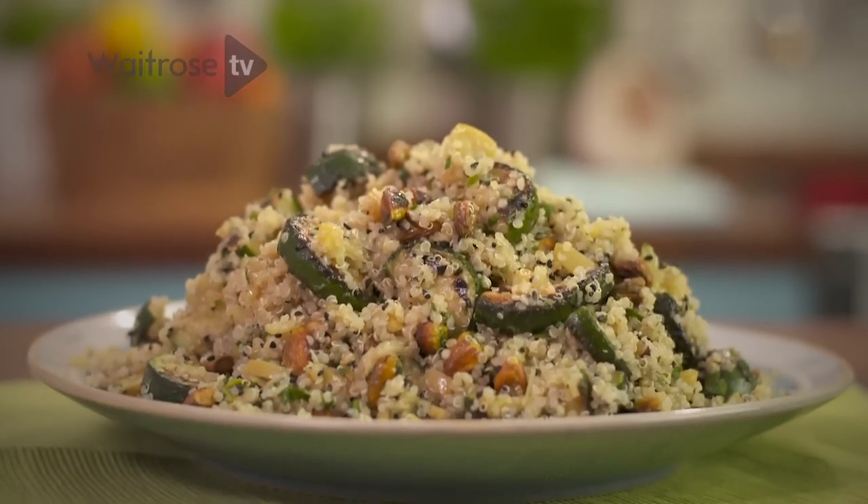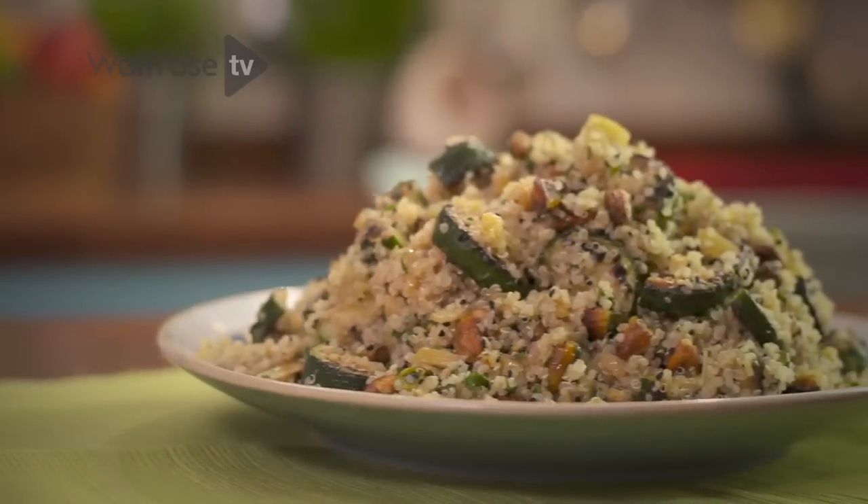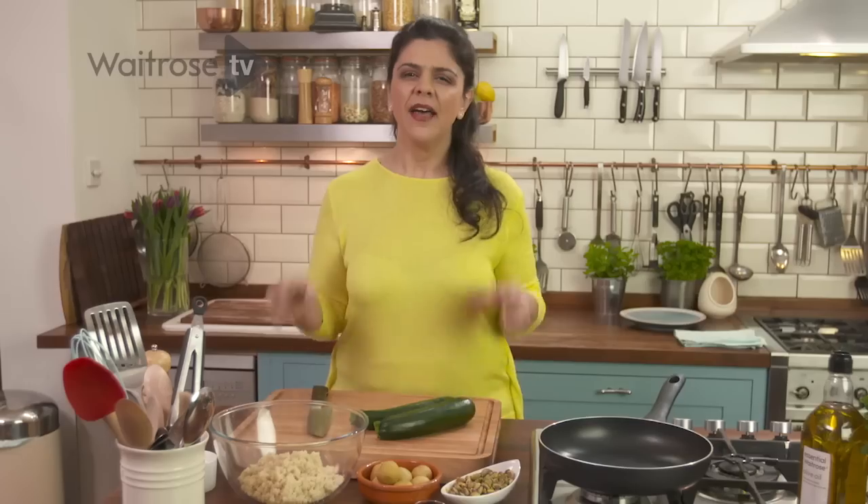I'm going to make a salad of quinoa, toasted pistachio nuts, preserved lemons and courgettes. It's absolutely packed full of flavour. It's really good for you and you've got that wonderful tart flavour from the preserved lemons and the crunch of toasted pistachio nuts that really give it that something special.